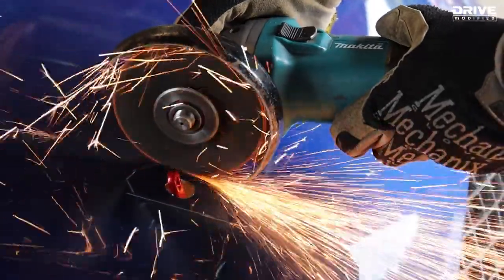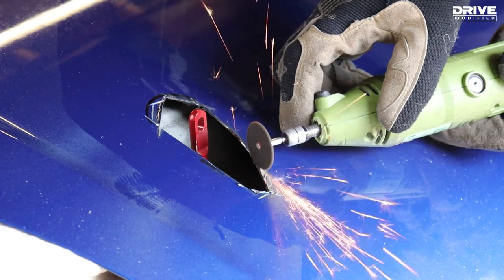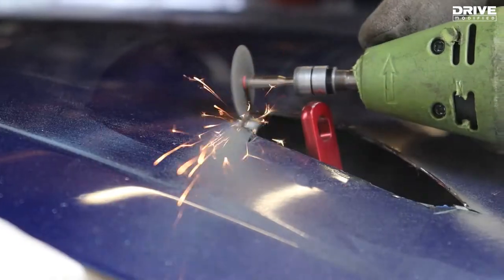I initially started with an angle grinder to get the basic shape that I wanted, then once the basic shape was complete, went in with the dremel to get the trickier corners.